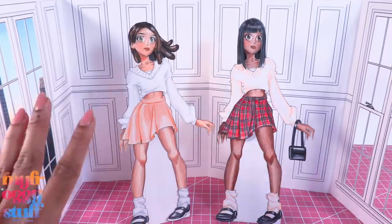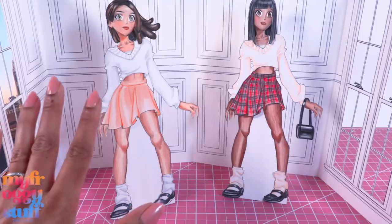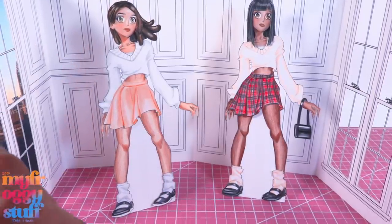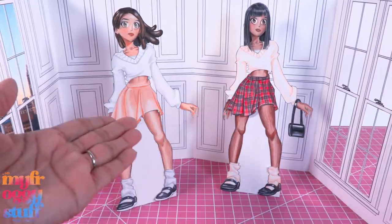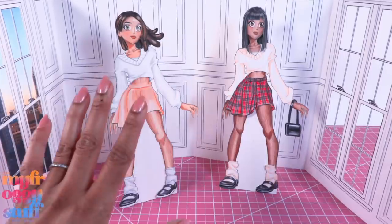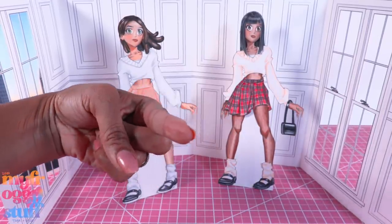All of our printables are available to download and print for free on our blog myfroggystuff.blogspot.com - our little gift to all of you. Thank you for joining us while we made paper dolls designed by Bella in her Frog Food series. Like, comment, share, and subscribe - don't forget to ring the bell and follow us on Instagram at My Froggy Stuff, the Frog Vlog, and Bella of My Froggy Stuff. If you like our paper dolls and want to see more, let us know in the comments below and we'll see you next time!